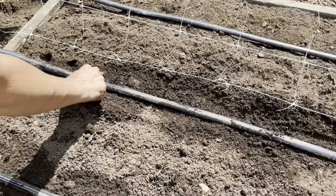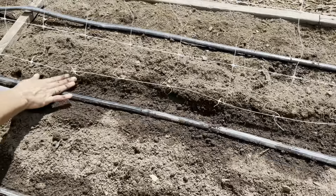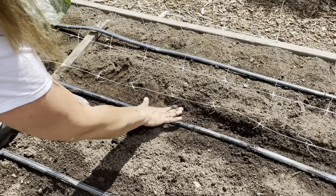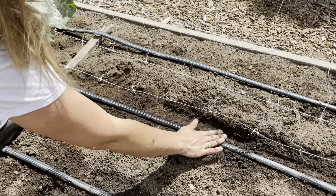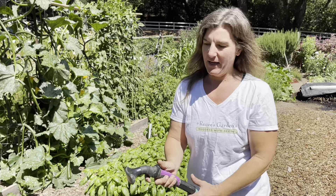I like to space them out just like this, and then go ahead and push them in one inch deep. Then I cover them up, and I press down just a little bit so that the seeds get good soil contact, and so that when I water, they're not going to float back up.